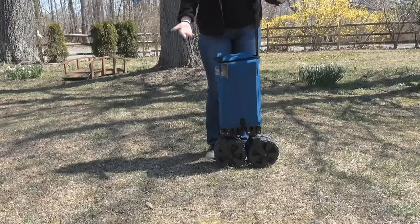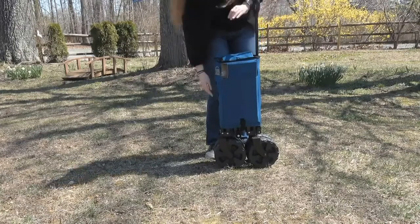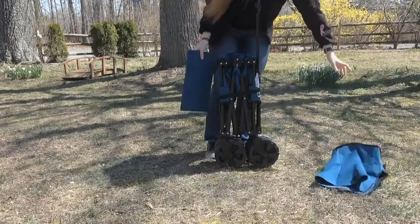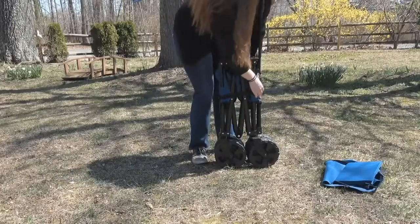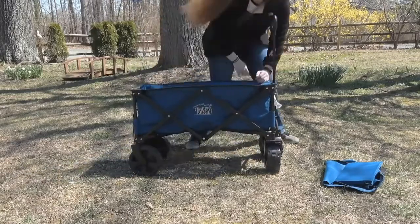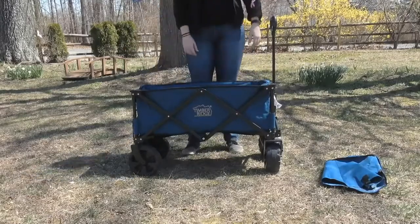Alright, so now I'm going to show you how easy it is to put it all back together. You've reached your destination, you're ready to go. Unzip it, pull your bottom piece out, lift the top off, get to your strap, unbuckle it, push it out, get your flattening bottom right here, put it in, and there you go. Thanks for watching!